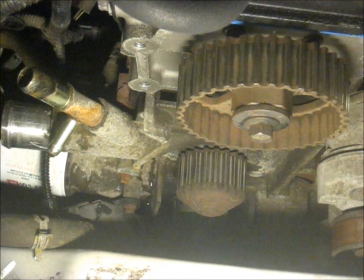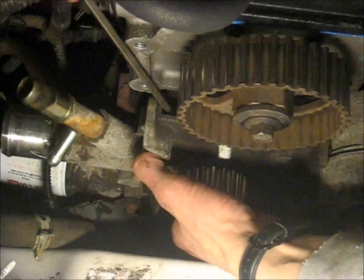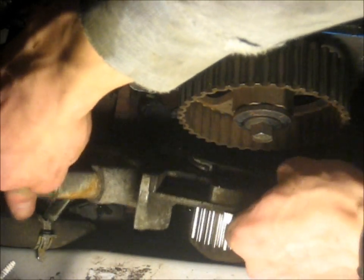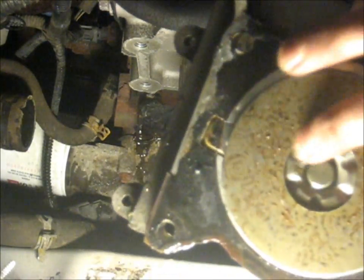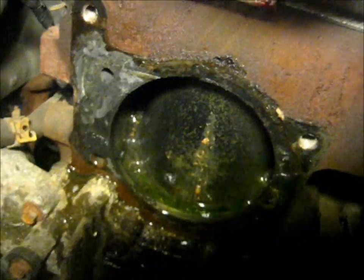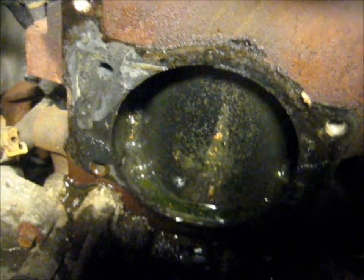I'm just going to stick the screwdriver in here. Quite a bit of coolant falling into that bucket. So there's the old water pump — it's got some interesting stuff on it. There's the block. That round piece you're looking right into — not the hole but that cylinder — is actually the cylinder liner for the number one piston. Pretty neat. So now I've just got to scrape all this gasket material off of here and I'm ready to start putting this car back together.